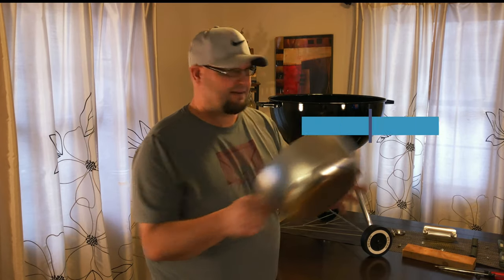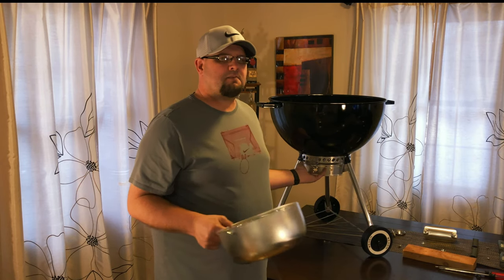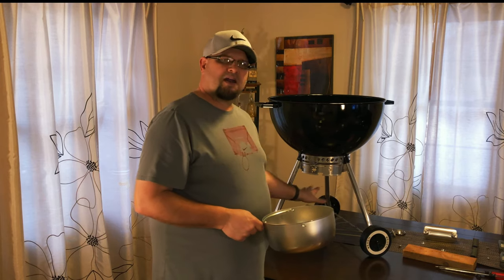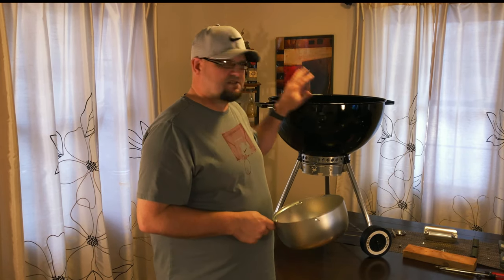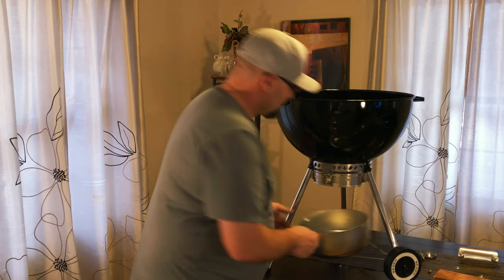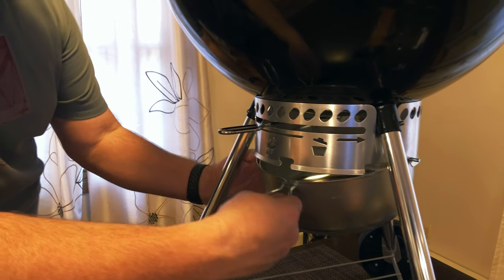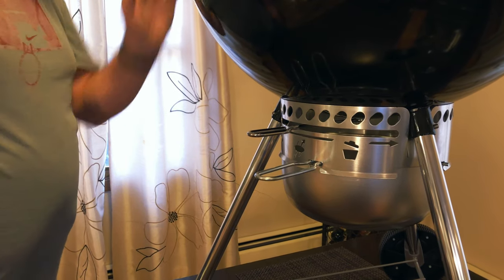Step number seven, the ash catcher. Anybody can put this on — it's real simple. For the premium model, you have this ash catcher. On the standard model, you have just a little plate. If you're going to be cooking on a deck, I highly suggest you get the premium model — about $150 on average versus $110 for the standard model. This hooks up real simple, just hook it right into this part, repeat the same process on the other side, then pinch this together and it hooks right on.